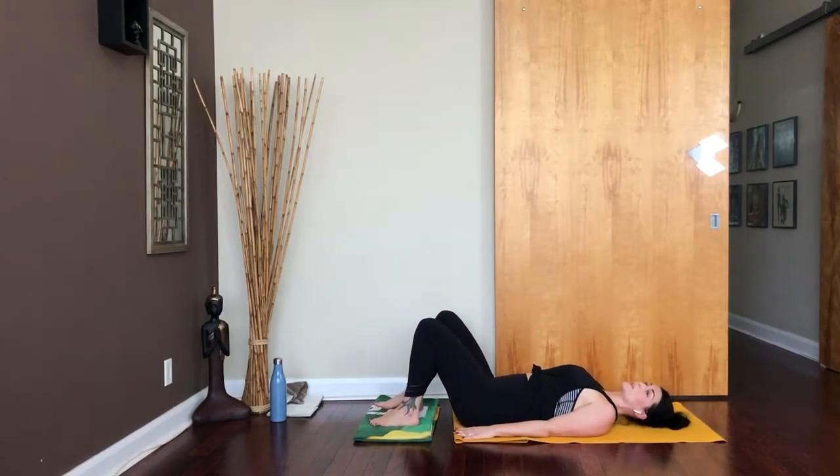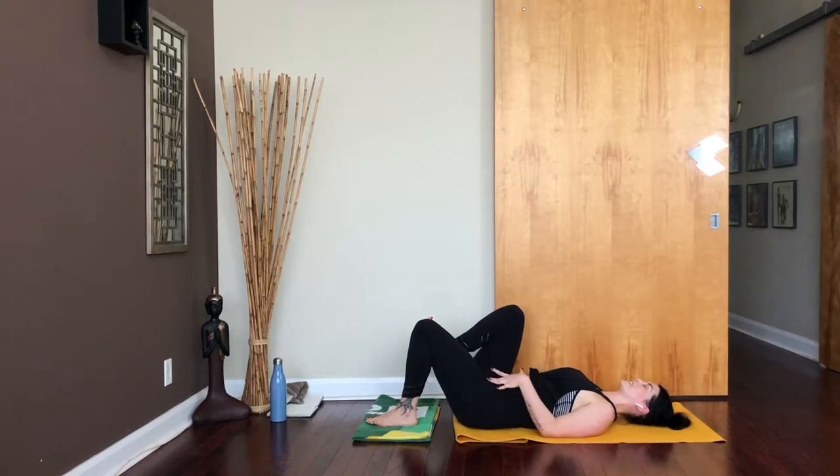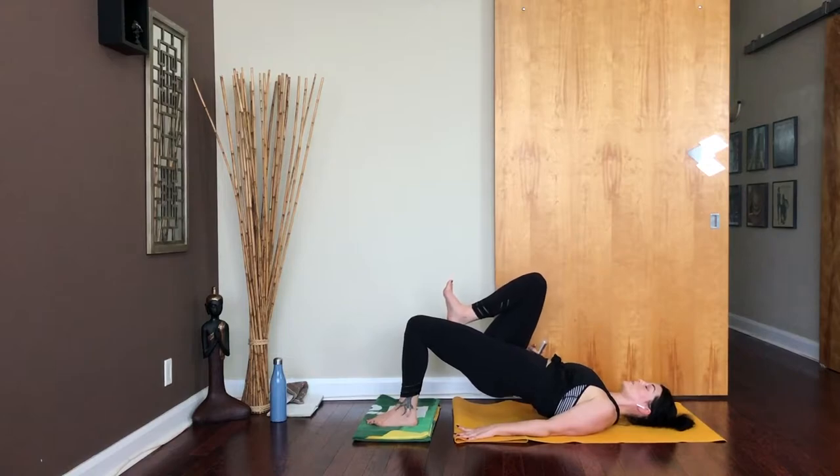Lower everything down and switch sides. Left foot meets the blanket, then pull your right knee into your chest. Pressing down through that left heel, lift the hips up and lower. We've got 30 seconds on this side. We have a tendency to drop into the hip that is lifted — make sure you're not doing that. Stabilize through the center. You can even bring your fingertips to your hips to make sure they're really in line. 8, 7, 6, 5, 4, 3, 2, and 1.